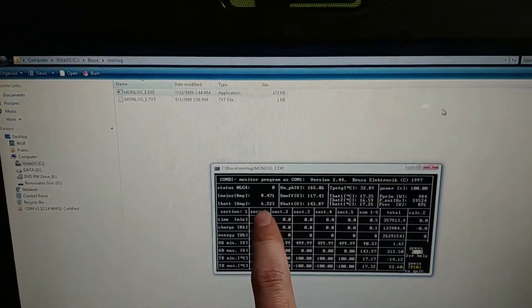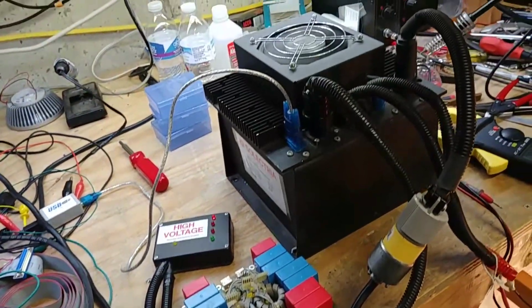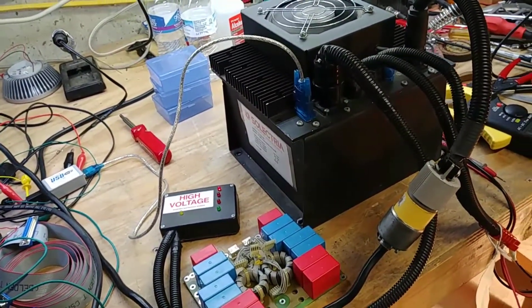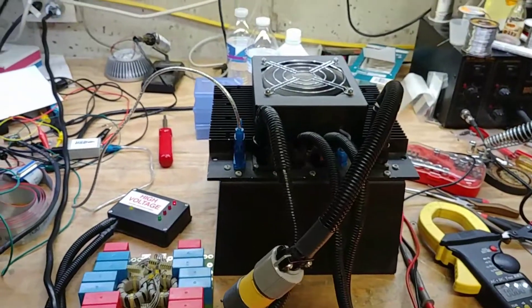But it matches pretty close — it says 6.2 amps, so yeah, I think we're good. It's happily charging and looks like it's all working. Anyways, that was just a real quick check before it ships. Thanks for watching. Bye.